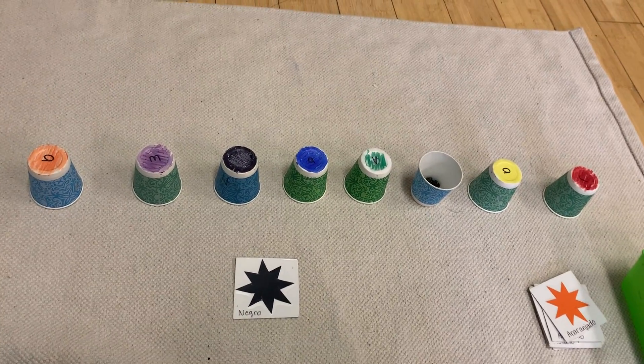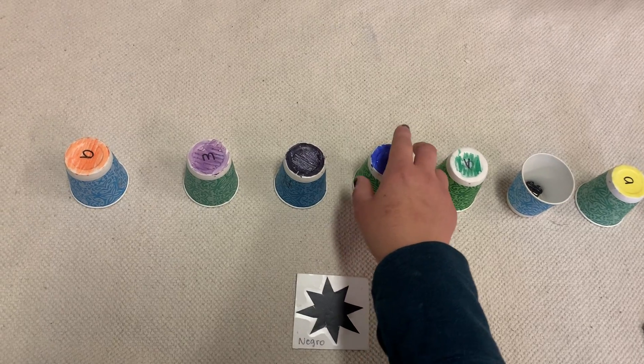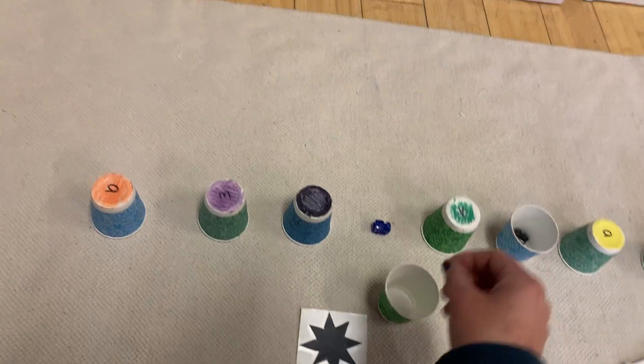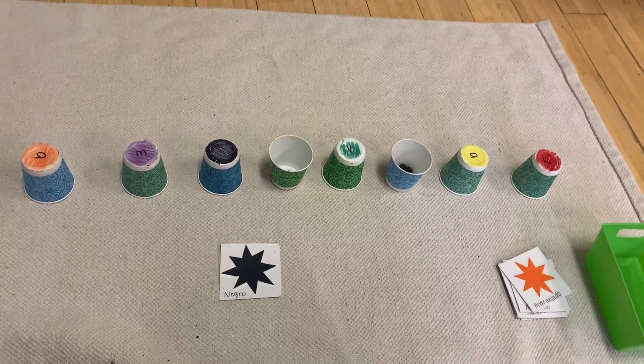I seem to remember that the azul train is under the azul cup. Yep! Azul, azul, blue.